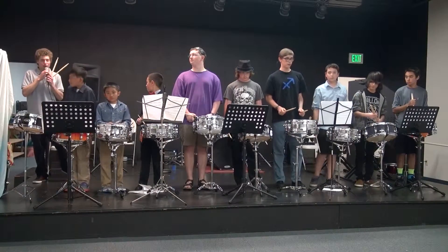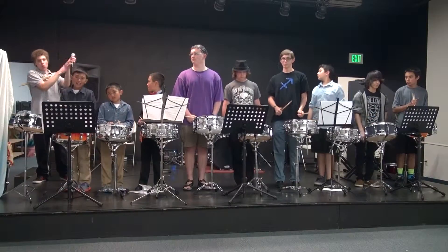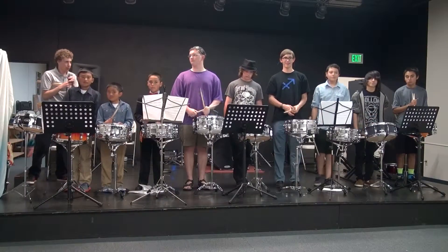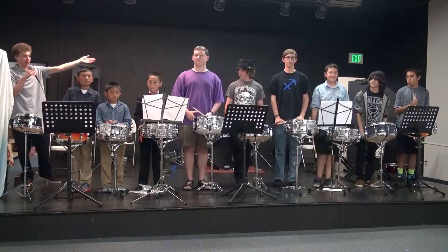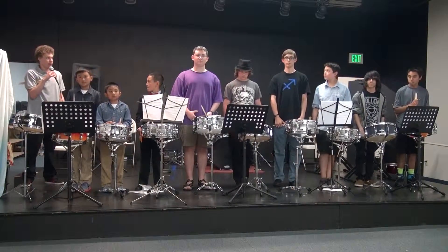Hello everybody, welcome to the percussion ensemble recital. My name is Tim Sandson, I'm the percussion instructor, and these are all my awesome students. We've been working for about a month now to get ready for this.